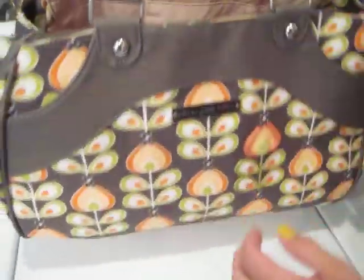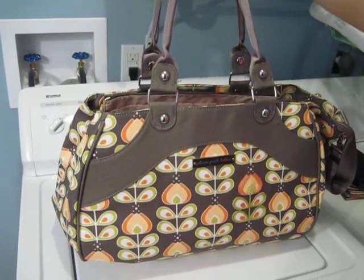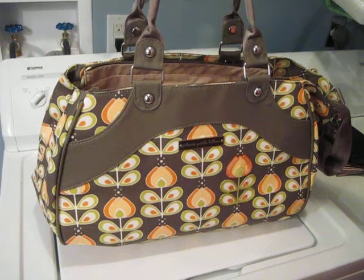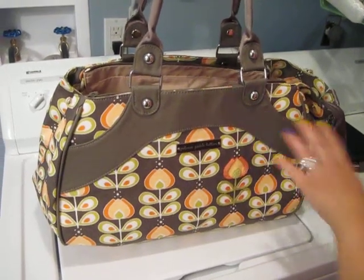I hope you guys enjoyed the video. It's a beautiful print and I absolutely love it. I just got it today, so I will do an updated video down the road when I know more about the bag and how I feel about it. Stay tuned — next week we're going on vacation and I will do a video on how we pack for it. Have a great night and thanks for watching.